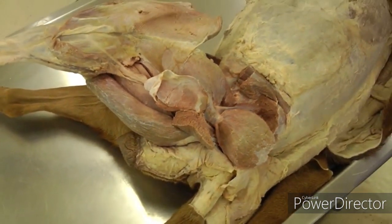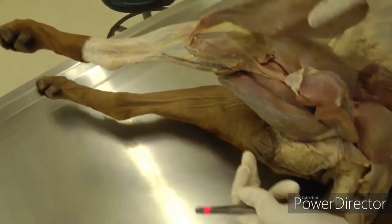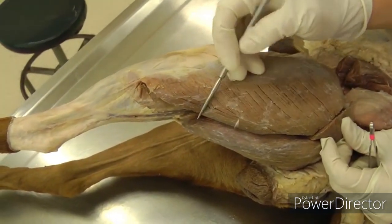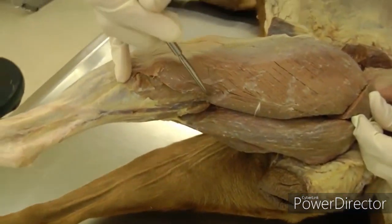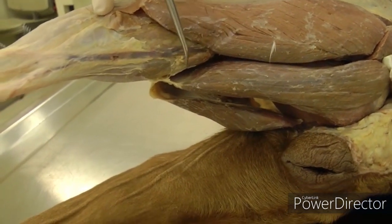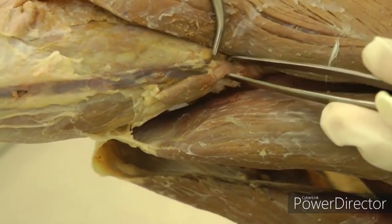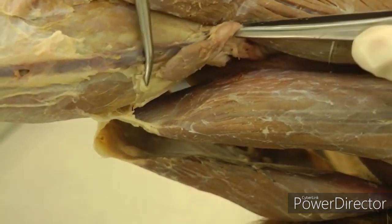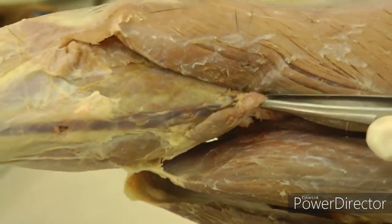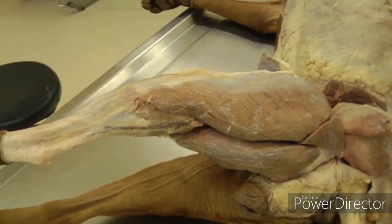One thing to go back to is the popliteal lymph node. As you're working on the biceps femoris on the caudal edge, there's a bunch of fat and fascia right there — you'll find the popliteal lymph node between the biceps femoris and semitendinosus. There may be one or two; sometimes there's a couple. Try to preserve it if you can — it's a bit hidden in the fat. That should be it for lab five.